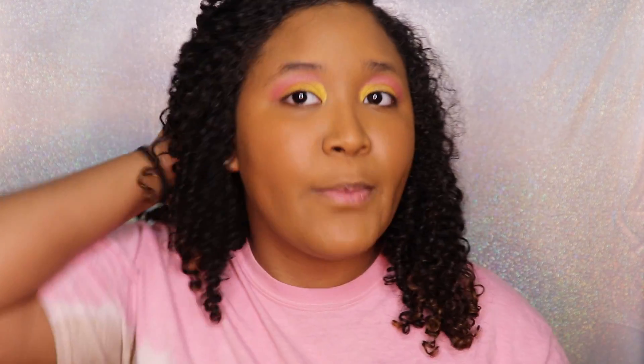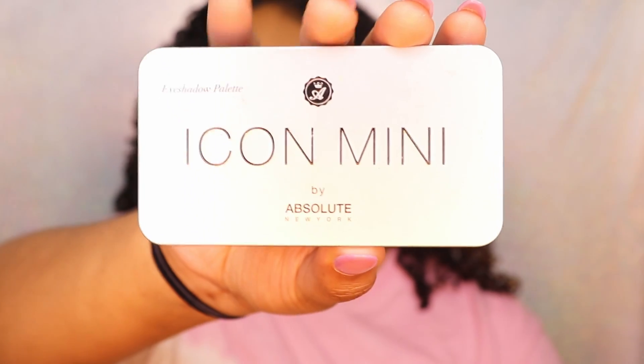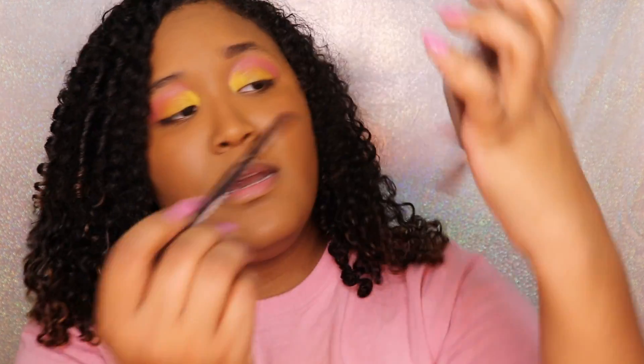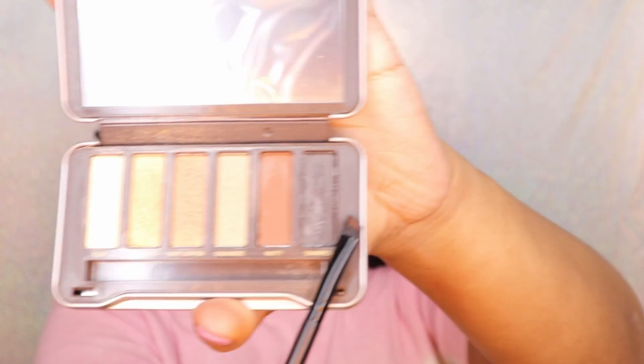Next I am going to do my eyebrows. I'm going to use my Icon Mini Palette from Absolute New York, and I'm going to use a combination of the colors 'Nutty' and 'Charred' — these two colors right here.